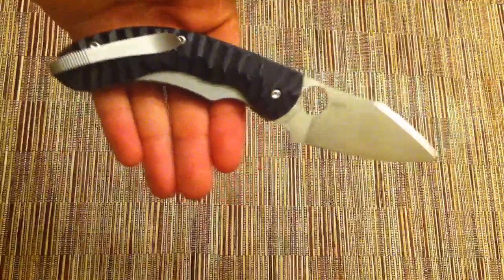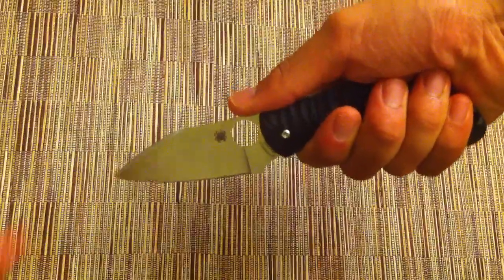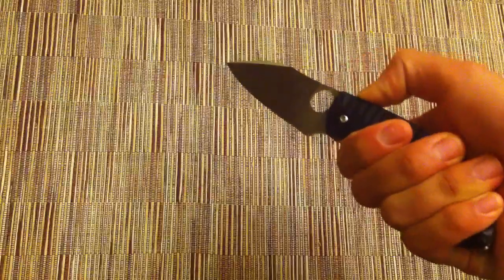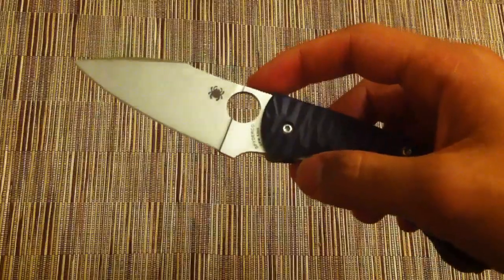One thing you'll notice about the blade is that it sort of has a negative blade angle. When you hold the knife naturally in your hand, you'll find that the blade sort of tilts down. This really helps when you're doing slicing cuts, draw cuts, or really anything — it makes it a little more comfortable so you don't have to really torque your wrist to cut. That's especially good for food prep, so that's another plus with this knife.